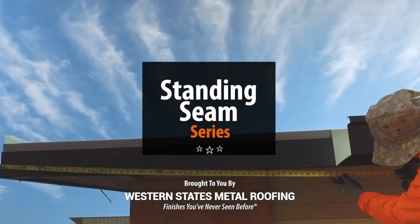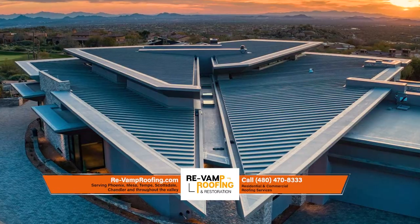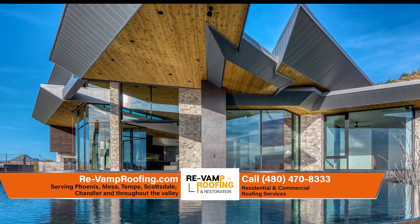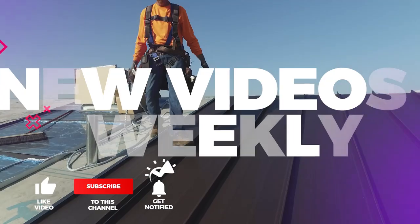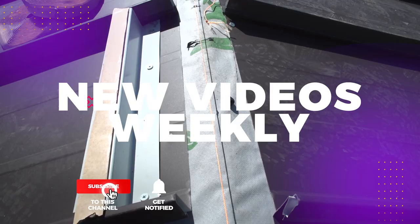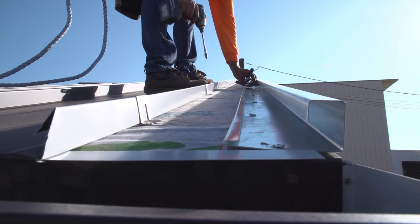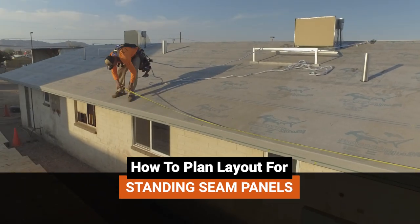Welcome to the Metal Roofing Learning Channel's Standing Seam Series. We've teamed up with the experts at Revamp Roofing to bring you everything you need to know to install standing seam. Be sure to like and subscribe as we release new videos weekly. In this video, we'll cover everything you need to know to plan the layout of your standing seam panels.